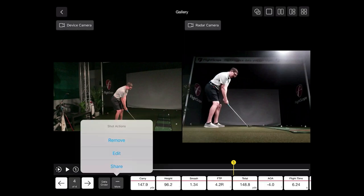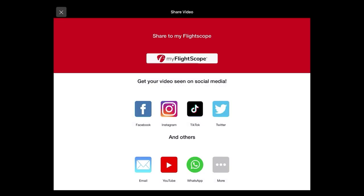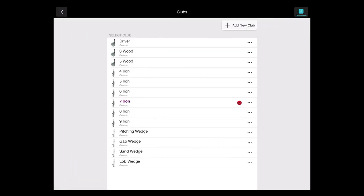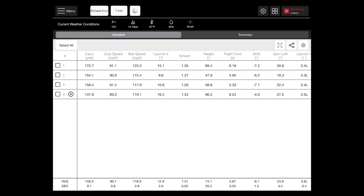You can also share these videos to social media, to myflightscope.com so you or your instructor can view them, or simply email them to yourself — or if you're an instructor, email them off to your student as something to take home from that lesson. Once you take that video and go back into your standard screen, you're still going to get all of that same data information. If you'd like to change golf clubs or hit a different shot, it's as simple as tapping on the golf club at the top of your screen, picking the new club, and swinging away. The table screen will show all data compiled, and that last swing with video will have a play button next to it so you know which swings have videos.